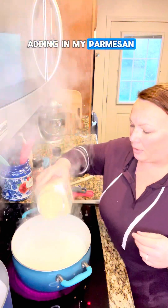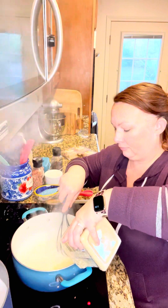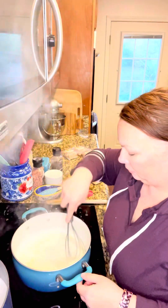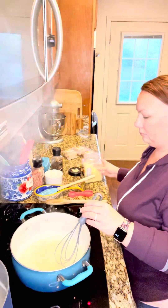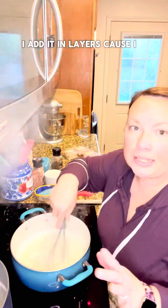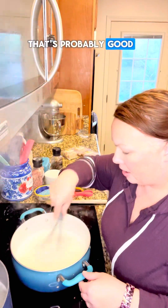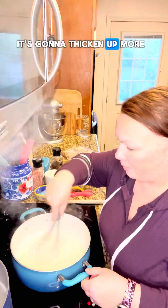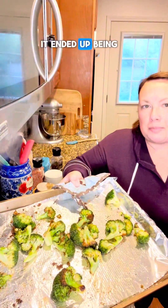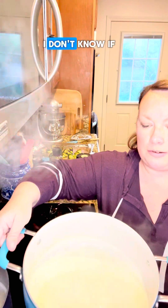I'm gonna start adding in my parmesan in layers, because I like to wait till it's melted and then add more. I think that's probably good — it's feeling like the right consistency. As it cools it's gonna thicken up more. It ended up being like 15 minutes on the broccoli, and you can see it's like black, like charred — that's what we want. Look at my sauce now — it's thick.